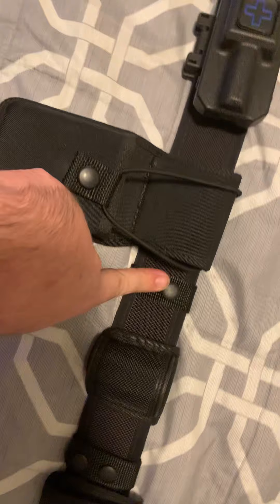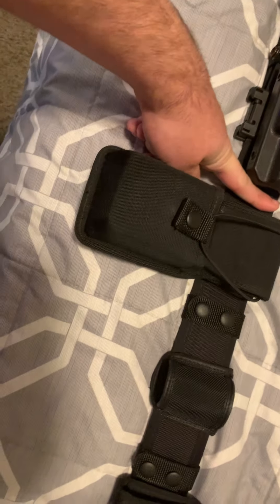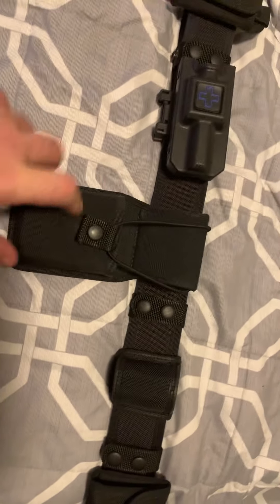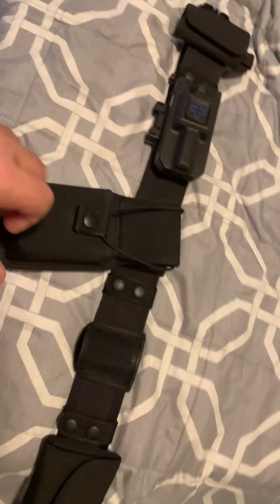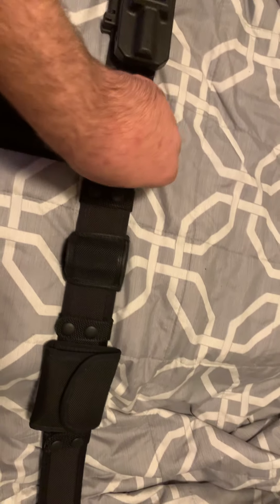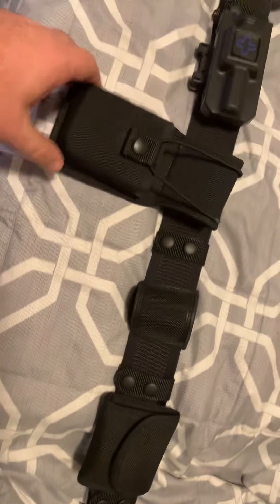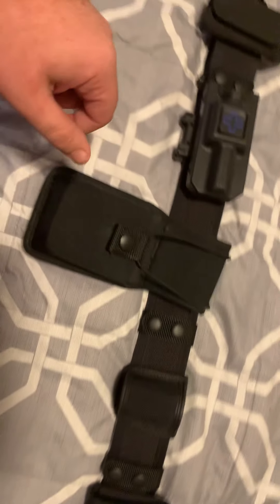Belt keeper here and here — not sure why there's no one in between. I have a nylon Bianchi patrol tech radio holster. It's on a swivel, so it works great for me.